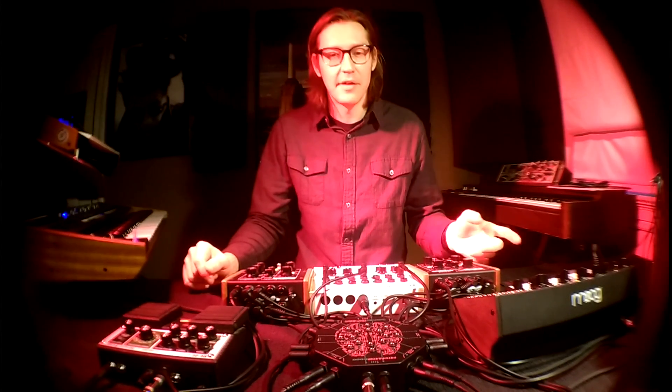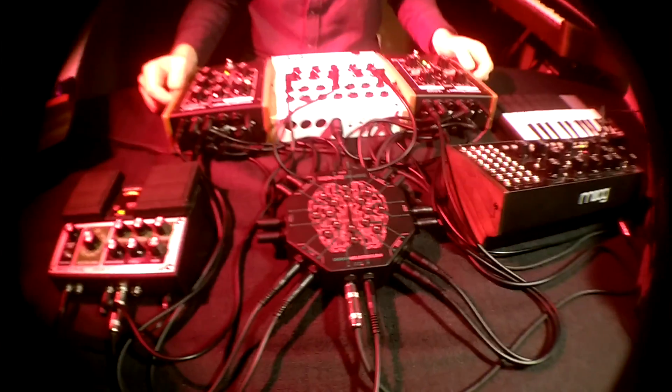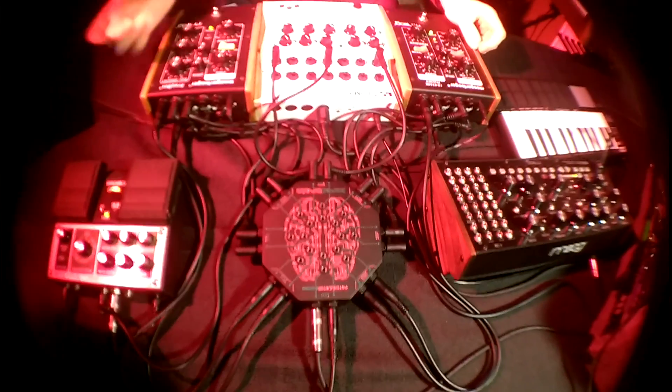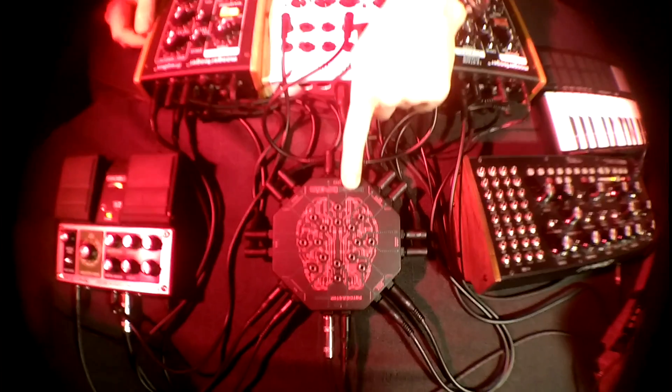Hey, this is Adam with Bored Brain Music. That was me just playing around with this synthesizer and all these effects, patching control voltage signals in and out, audio signals around. We were using the Patch-O-Lator 8000 mini patch bay to do that.